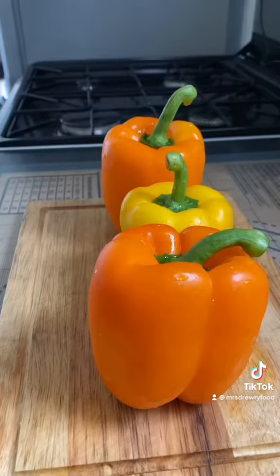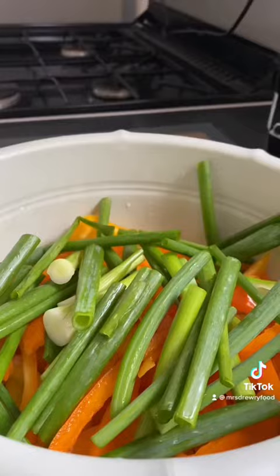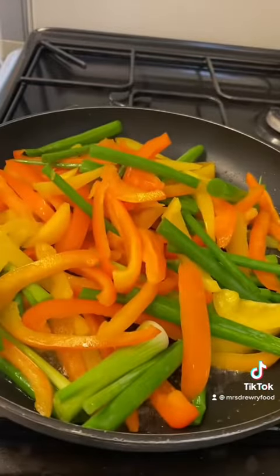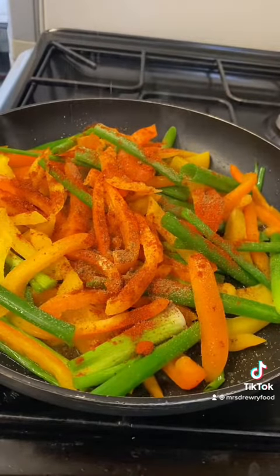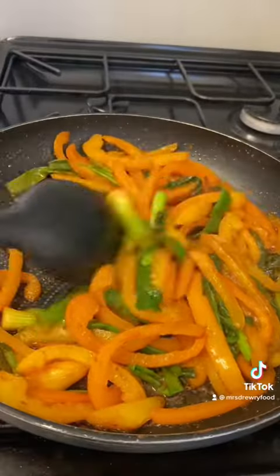Now I'm going to cut my paprika or bell peppers. I'm also going to add some spring onions and I'm going to stir fry it. I'm going to add my seasoning — paprika, salt, cayenne pepper, garlic. You can add any seasoning you like. Stir fry it for about 7 to 10 minutes, or until you're happy with it. Don't forget to cover it.